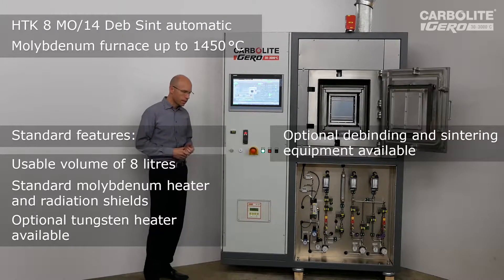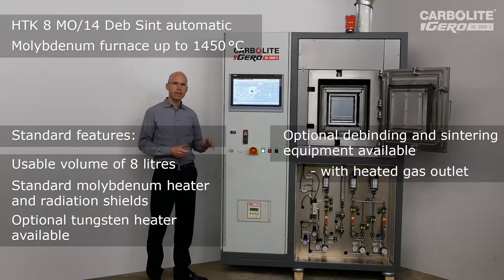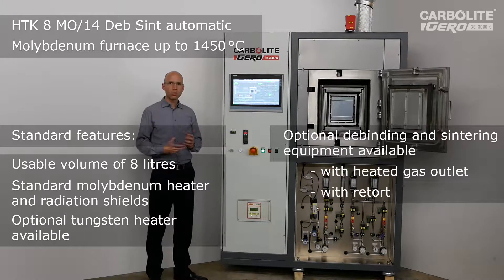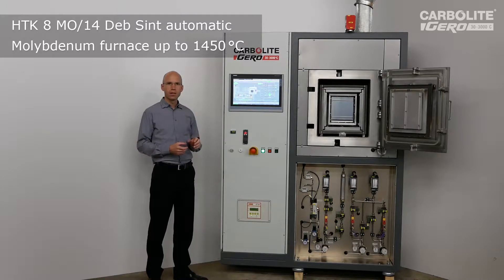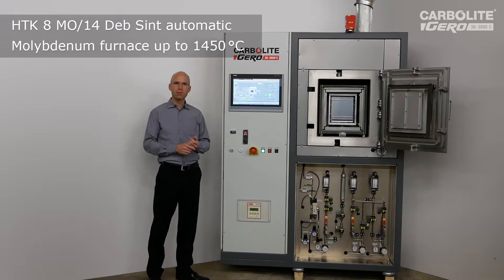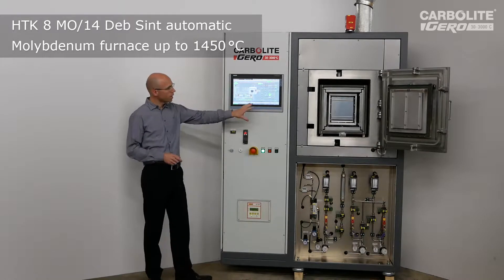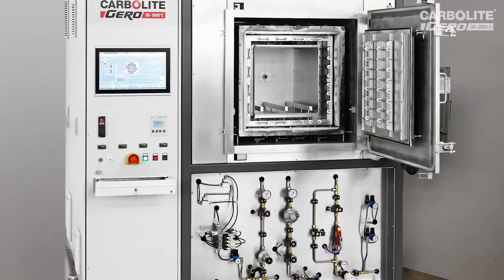It means that you can perform a debinding because we have a central gas outlet and a heated gas outlet, so we have no condensation in the tubings. Usually debinding is performed in our GLO or EBO systems, but you will always have some remaining binder inside the center. This furnace is tailored to get rid of that rest binder. We have a maximum temperature of 1600 degrees C. The sizes available for this unit are 8, 25, and 80 liters.